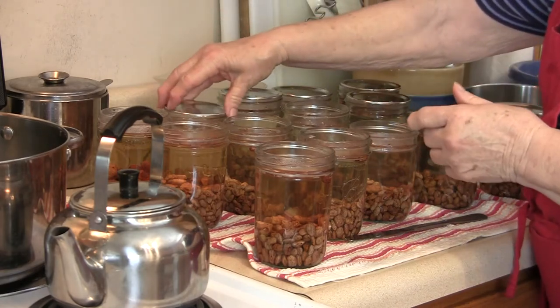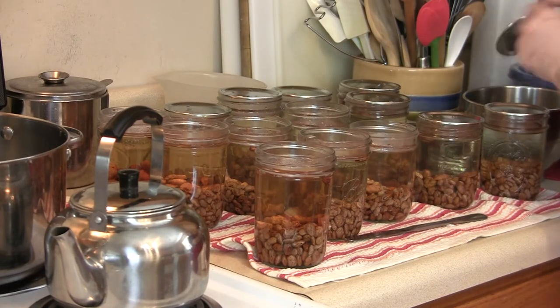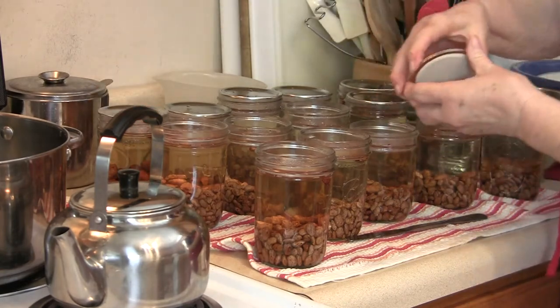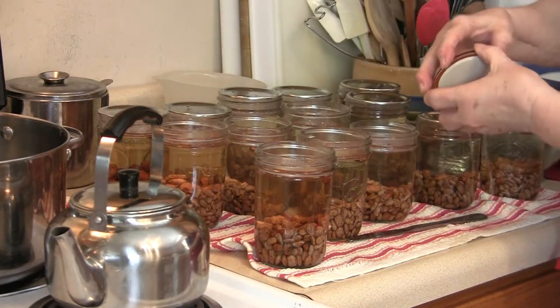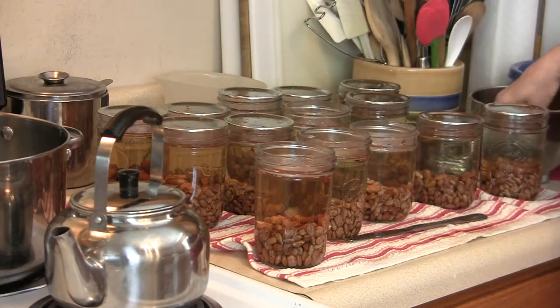Basically all you did was pour boiling water on your seals, right? Yes. Better safe than sorry — oh, absolutely.